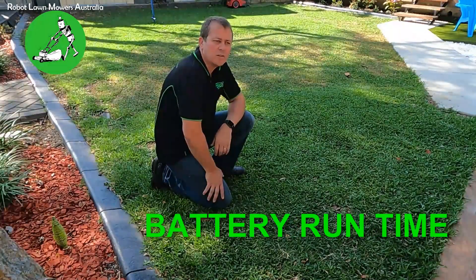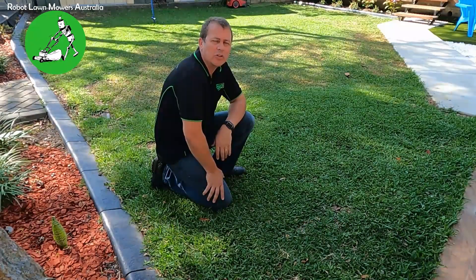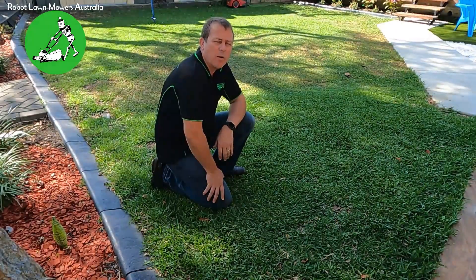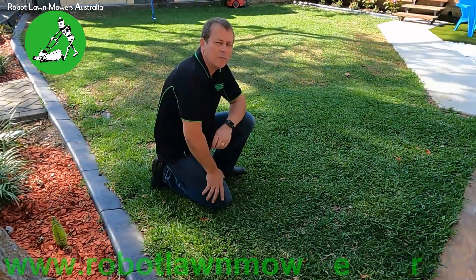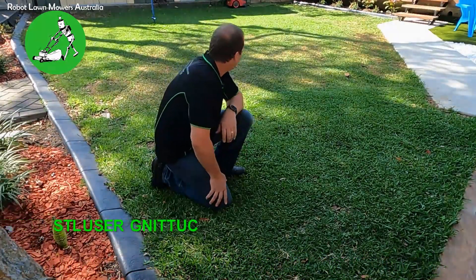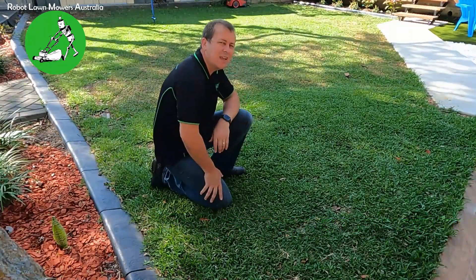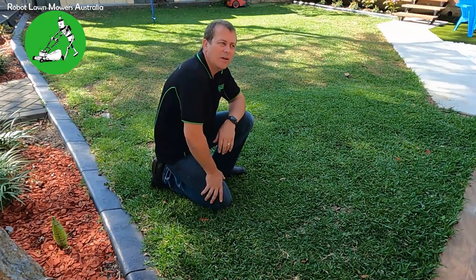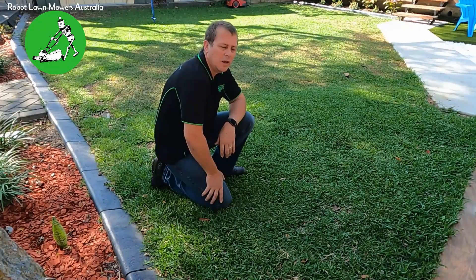Okay, so that was an hour and 45 minutes on this lawn, which is significantly higher than what the battery is actually rated at. The run time on these machines is supposed to be one hour, but that ran for one and three quarter hours on a single charge — significantly better than what it's rated to do. The grass is pretty well 100% finished; I can't see any spots that are left with any grass sticking up. So I'll take a couple of shots here to show you the before and afters, and that's essentially how that mower operates.